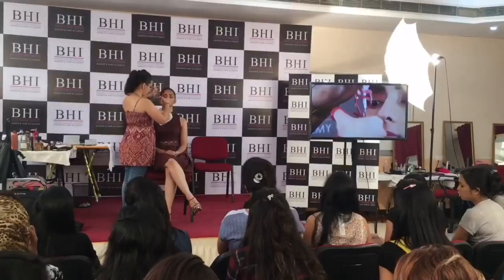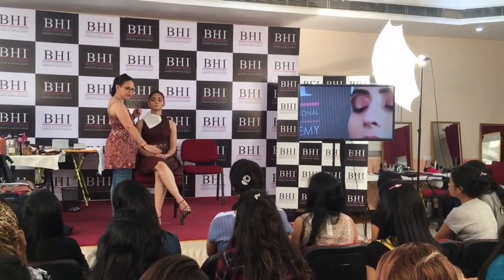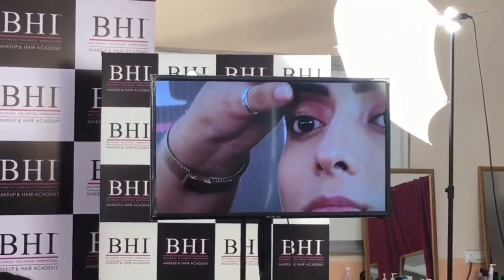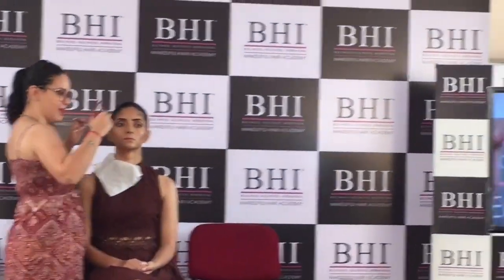Technique to not hurt the model: ask her to look down at her knee, pull this up, place it, and ask her if it's okay before you go ahead.